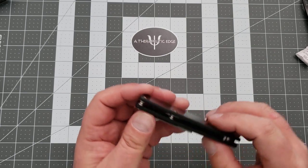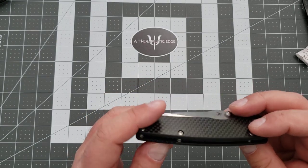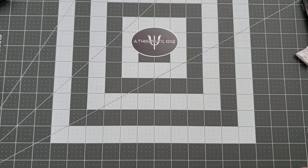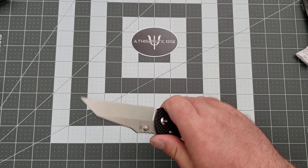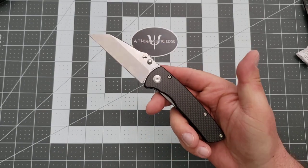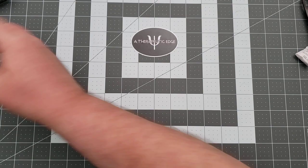Now, I mentioned there's a couple of barrel spacers. It is a very clean design — just two barrel spacers. The liners on the inside are milled out to relieve weight a little bit. You guys know I like heavy knives. This is not a heavy knife. But it's not a Bug Out either.